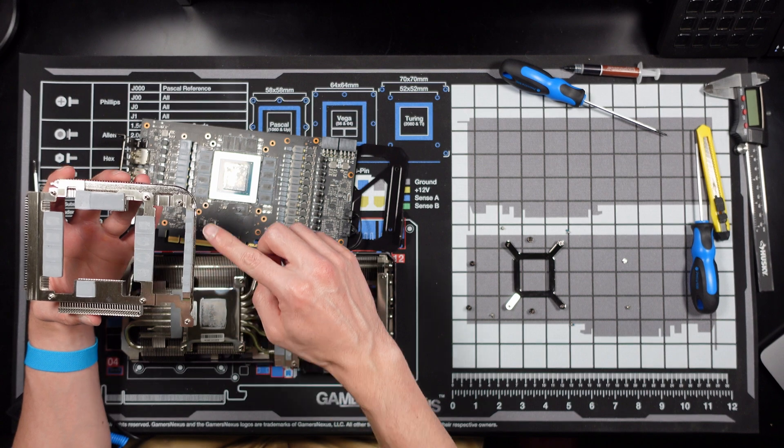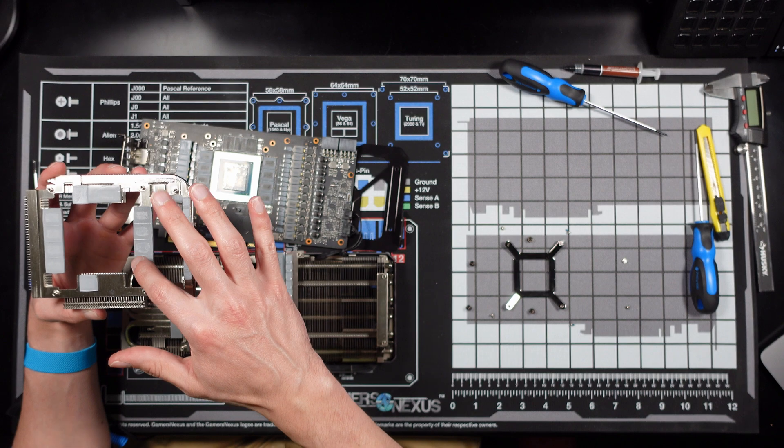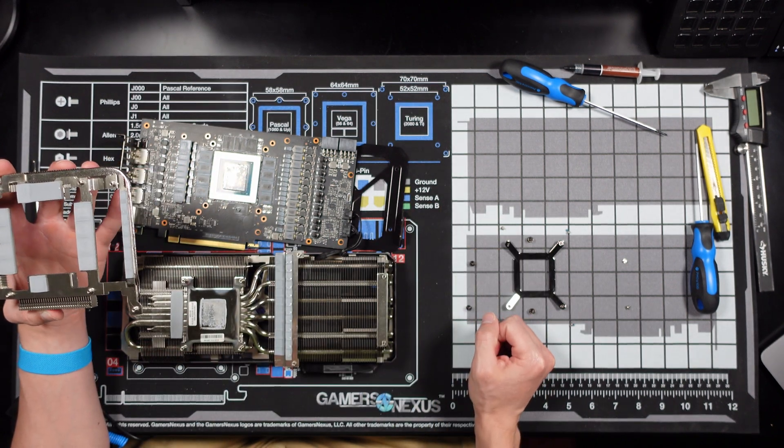I'm gonna leave this one — I think that's a half millimeter and I don't even have that thickness thermal pad anyway — but all these others should be two millimeter, so we'll get started there.